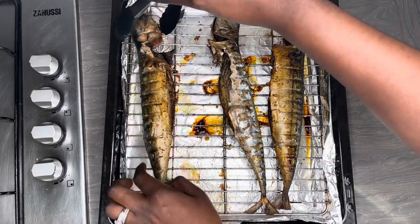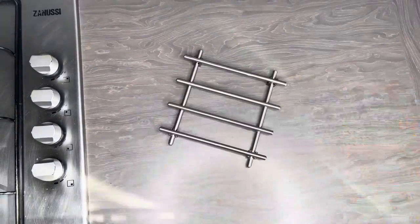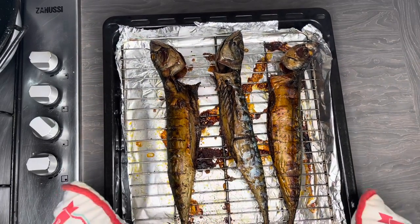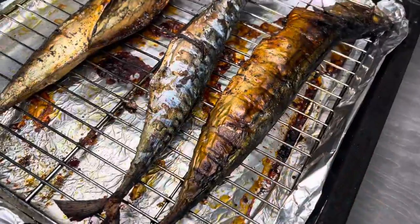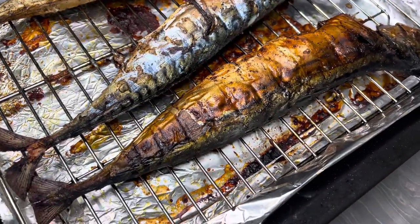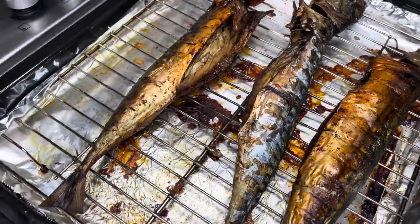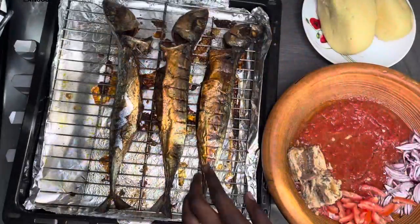I'm going to put this back in the oven for it to brown up a little bit more. And here we are — look at how lovely the mackerel looks! The smell is incredible — it smells like it's been on the barbecue, smoked for real, because of that liquid smoke we used.